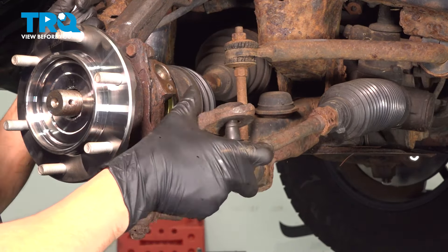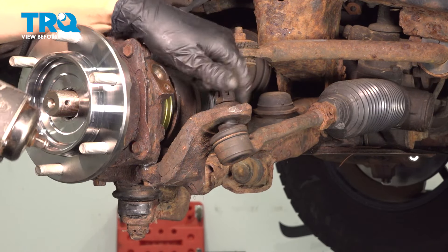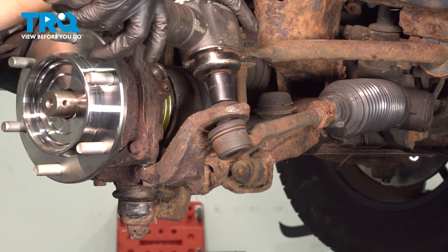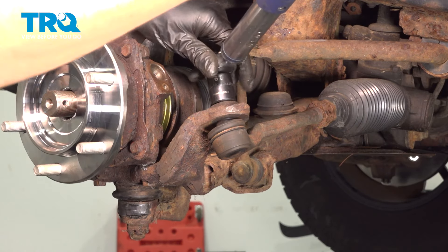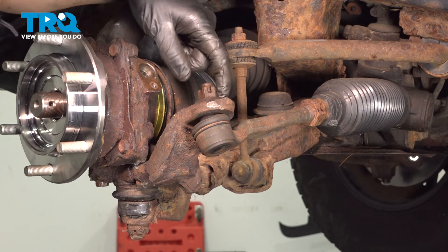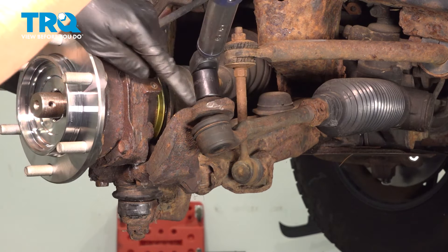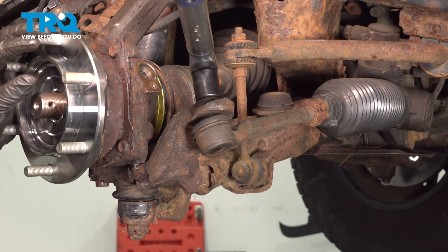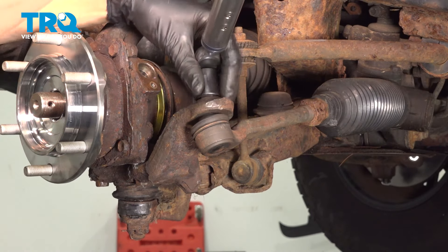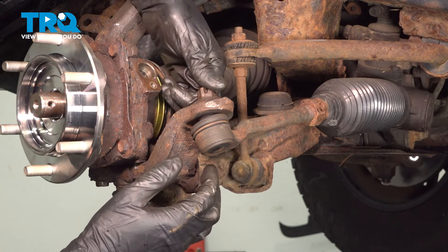Let's put the tie rod back in. Put the castle nut back on, snug it up, and torque it to 67 foot-pounds. Make sure the cotter pin slot lines up — if it doesn't, continue tightening and not loosening to get it to line up. Slide your cotter pin through and bend it over to lock it in.